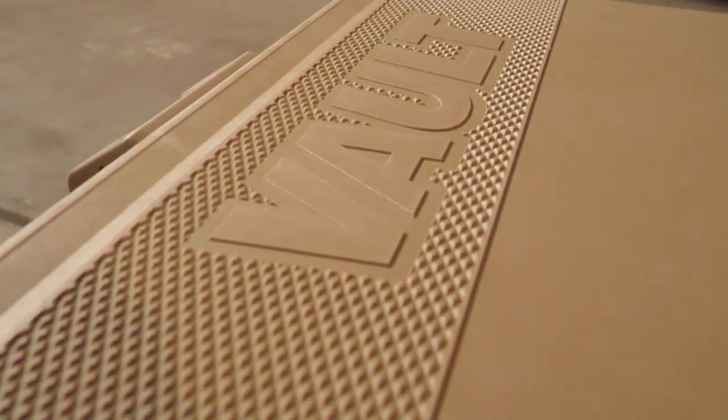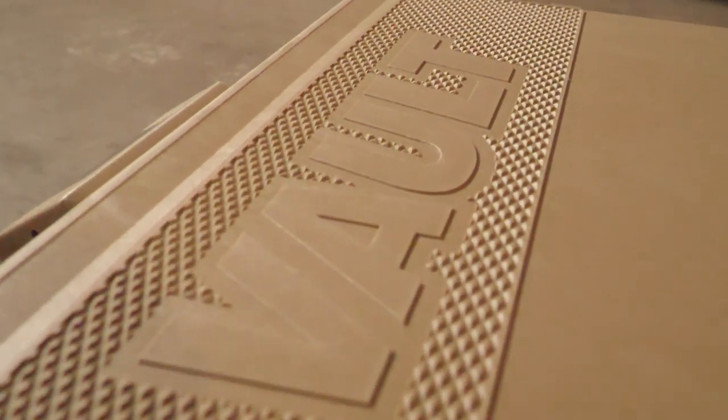Hey guys, Luke Washington here with Eastman's Hunting Journal today to bring you a review and test on the Pelican Vault V800 double rifle case.